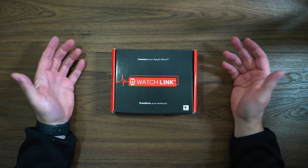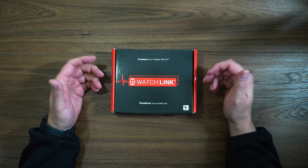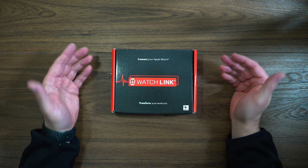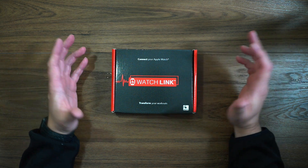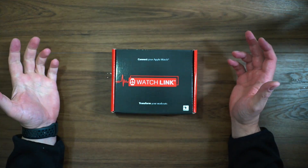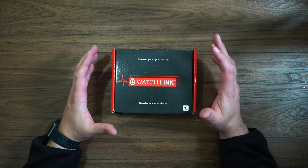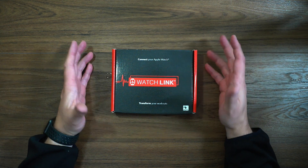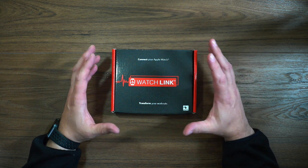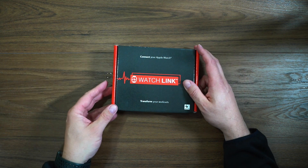If you own something like a Wahoo Kickr, or if you go to gyms that utilize the ANT+ protocol, you will be able to use this sensor to connect your Apple Watch to a lot of this gym equipment. It's a good feature to have — it's not just restricted to Peloton, it goes well beyond that. So let's jump in here and open this up.